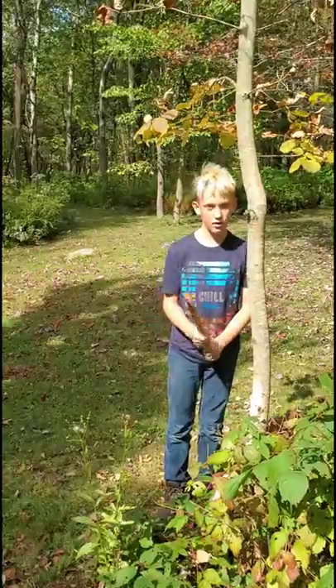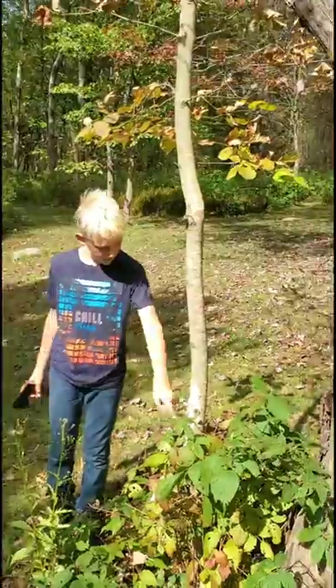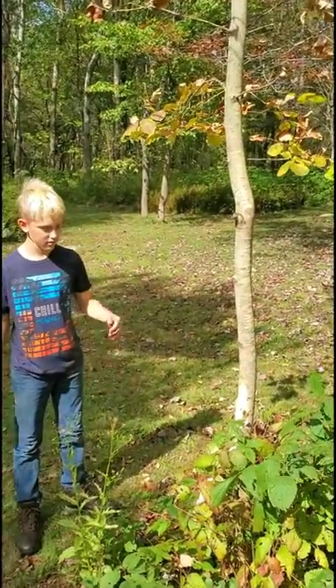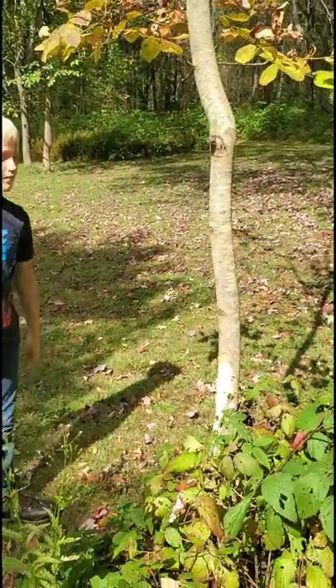He was chopping the tree down. He asked me if he could chop it down, I said yeah, and then I thought he was going to wait for me to come over to film it, and he's already going nuts on it. So we got some progress already, but go for it buddy.